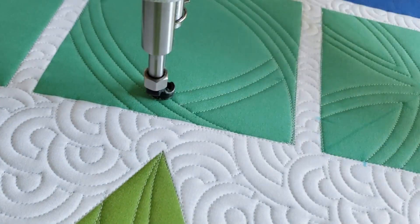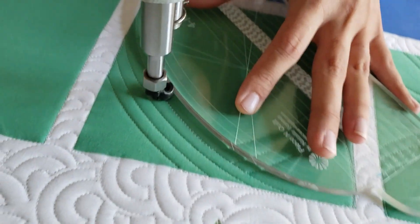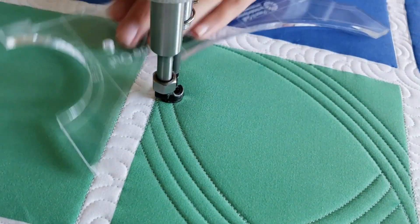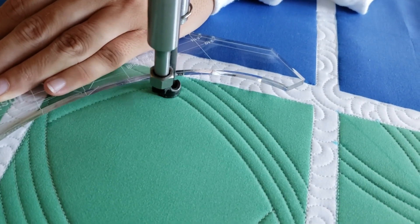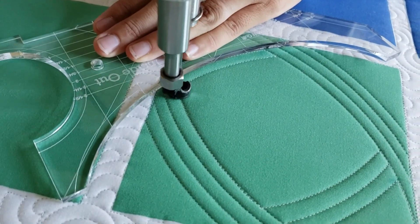At the marked point I'm going to stitch a curved line from one marked point across to the opposite one. When I get to the opposite one I'll travel up my previous stitch line moving up about a quarter of an inch and stitch a second echo line. I'll repeat this one more time so I have three of those echo lines radiating towards the inside from those marked points.